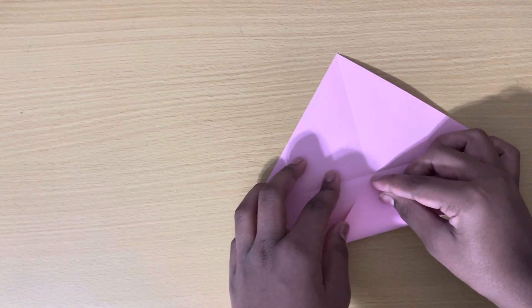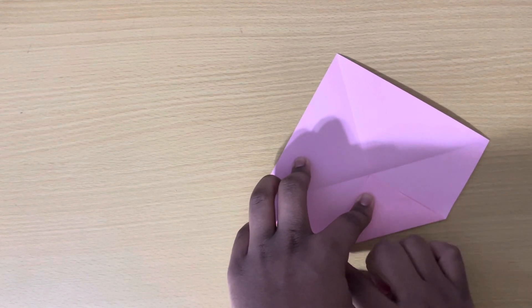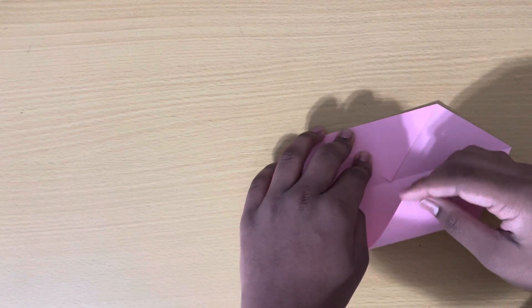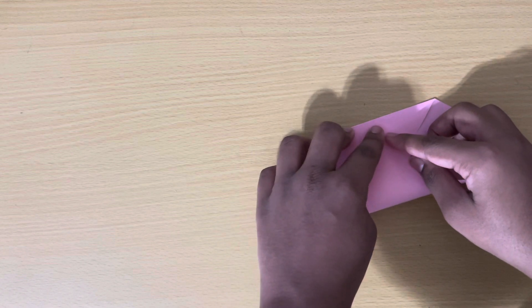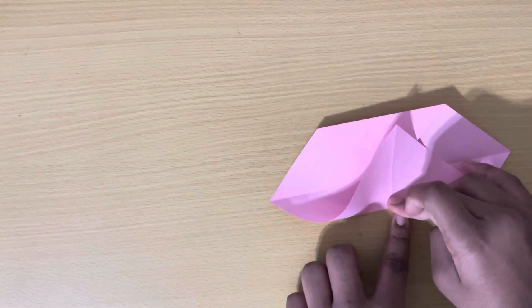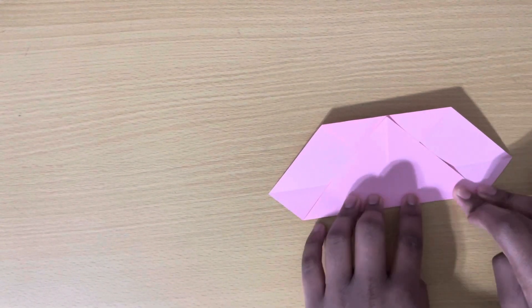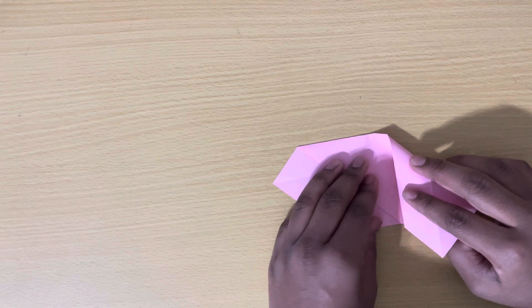Or up to the middle. Then turn over your paper and fold the bottom corner all the way up to the top and crease.